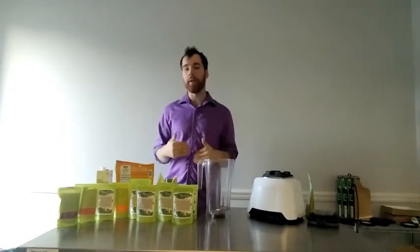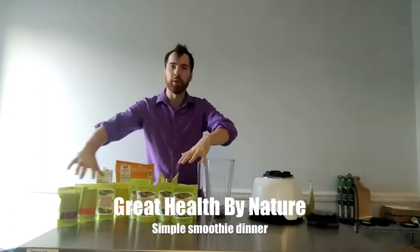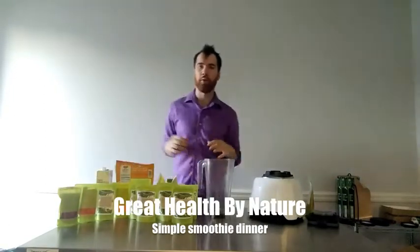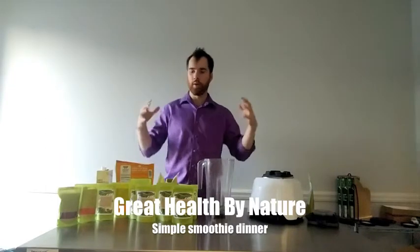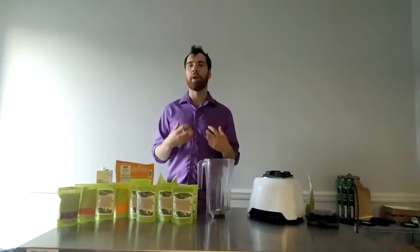Hi guys, my name is Matt with Great Health By Nature. We are going to put an awesome smoothie together today. Right in front of me, I've actually got all the herbs from the Beginner's Multivita Superfood Herb Pack — it's for people that are just really getting into herbalism, getting into superfoods and everything to make themselves a healthier individual and have that quality of life.